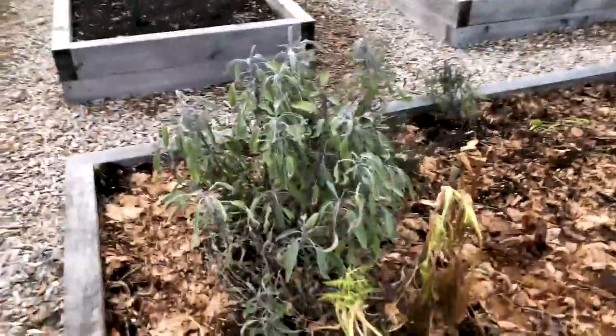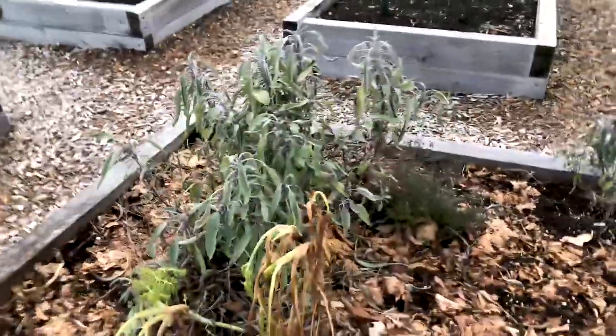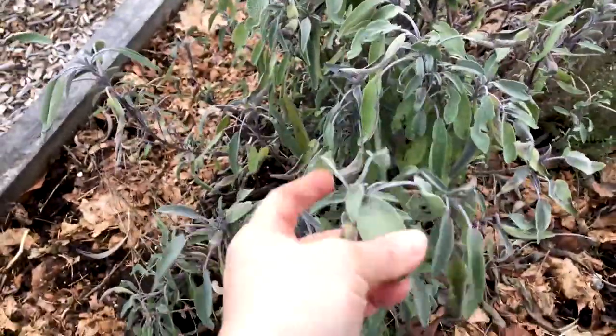This is a bed of herbs - I still have some in here. I have my sage, which is this big plant here, and another sage down there. All started from seed, by the way - this is one year's growth from seed. They do overwinter and they just grow like a shrub. So next year, even through the winter, if I come out here I can harvest leaves of sage. They don't really die.